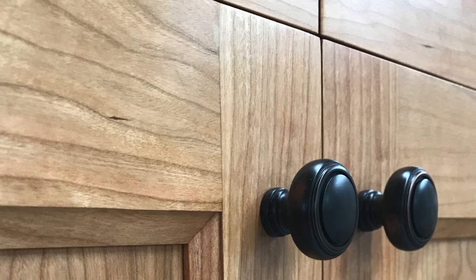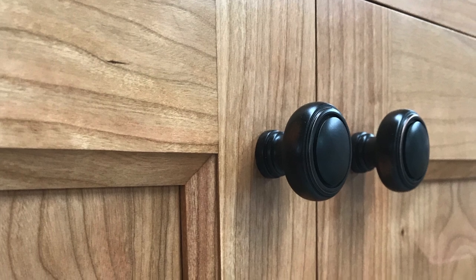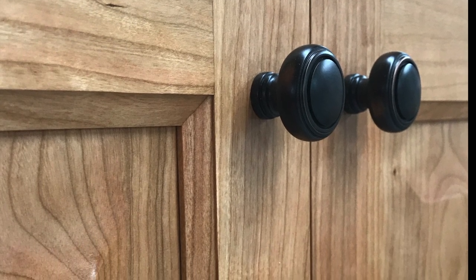Welcome to my shop. I'm going to take you through my process for using the Agner thickness stop for stiles and rails of cabinet doors.